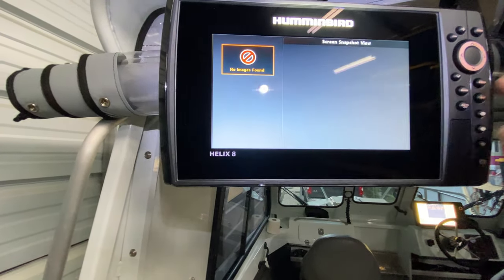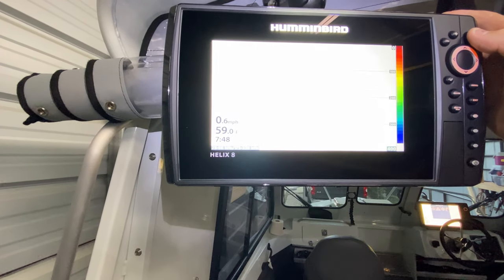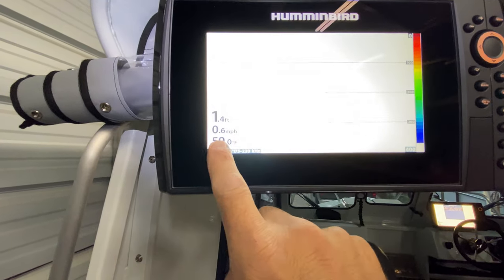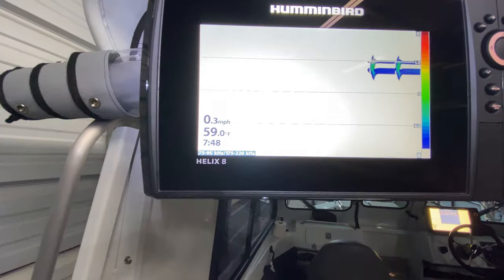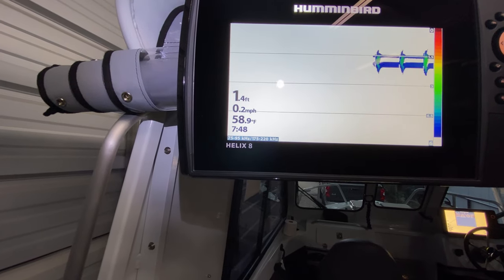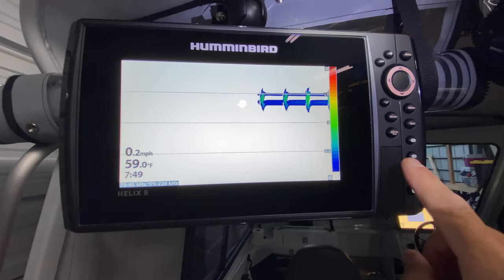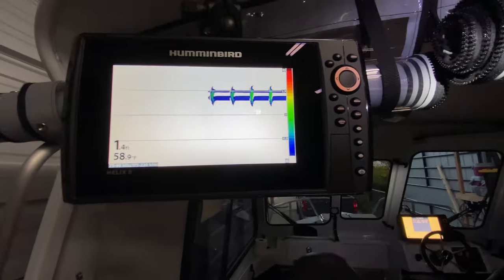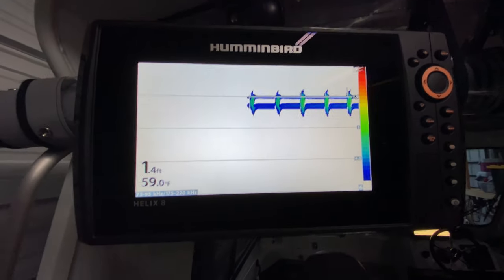Yeah, look — 59 degrees. 59 degrees. It's reading the transducer. Boom, there it is. Let's go. Let's save that one. I just press and hold that button to save this. This is why I like Humminbirds — they're very easy to use. I didn't watch a tutorial on how to do this or anything, I just went for it.